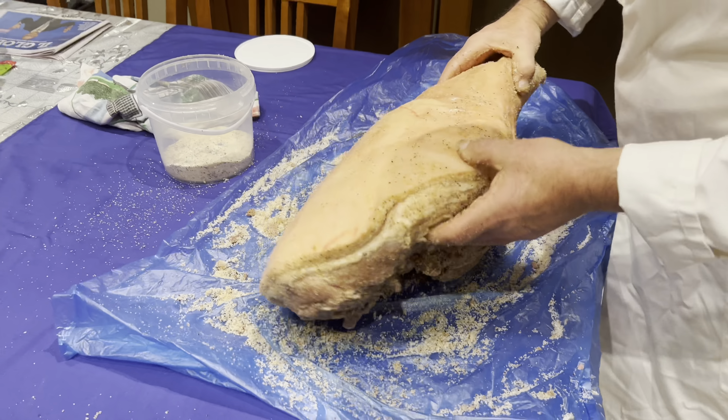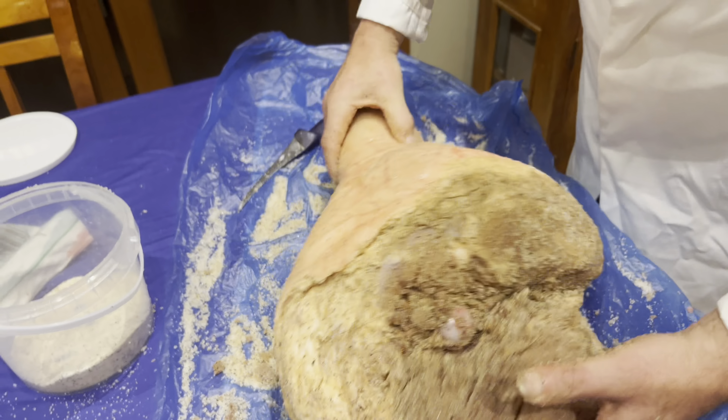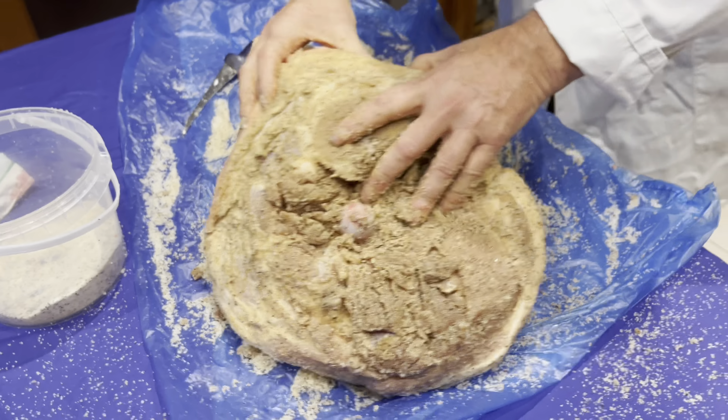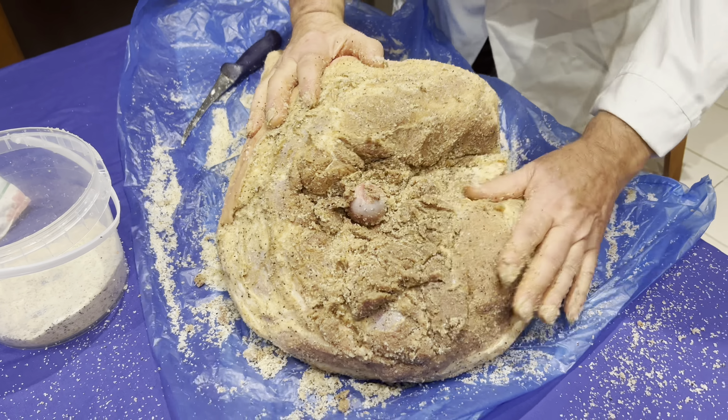Keep massaging as much as you can. I'm trying to loosen it up as much as I can. As the meat dries, it sort of gets more solid. So the more you massage it, the better it is for the salt to go through — it penetrates the meat. It's very important to rub the skin as much as you can. Make sure there's plenty of salt where the bone is — that's very important.